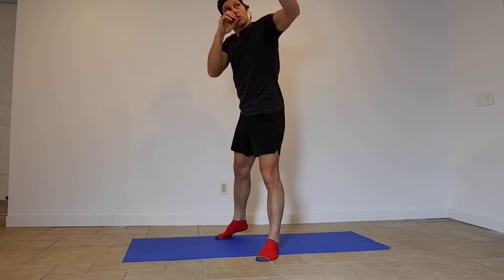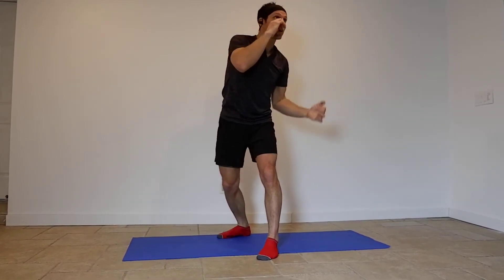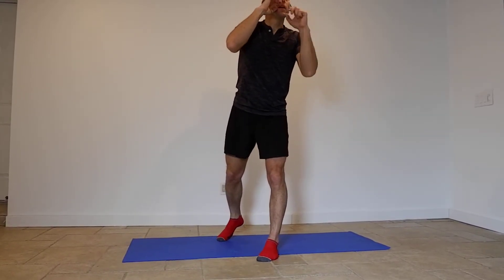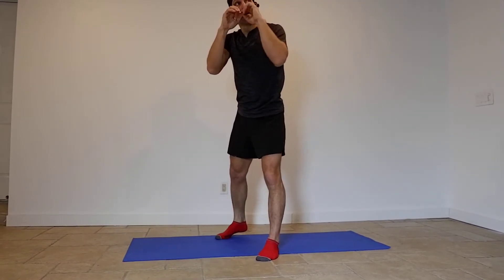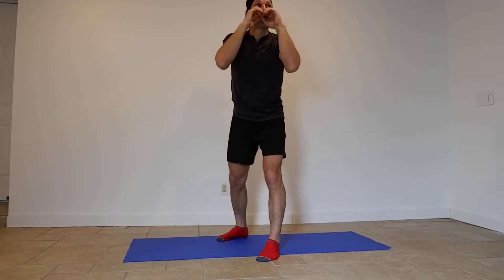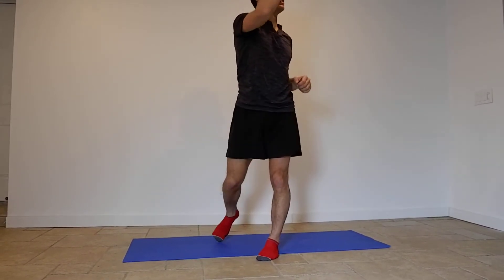Do it again: jab and then throw a punch, hook left, hook right, body blow and then chin.